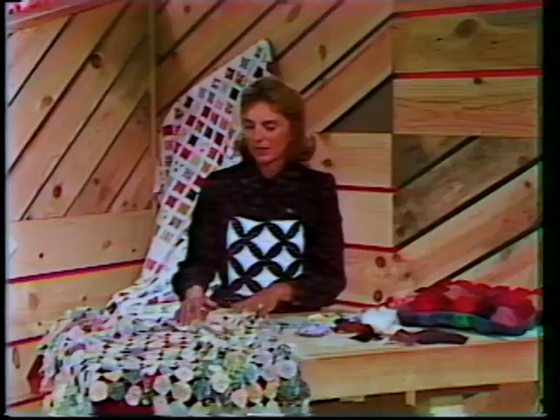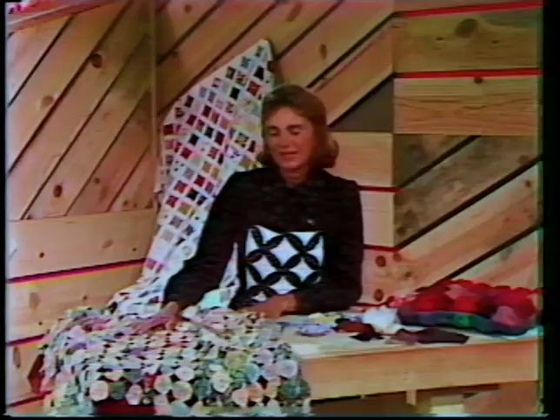I'd like to take you now to the sewing room, where we're going to touch on novelty-type quilts. In the family of novelty quilts, we can certainly find the yo-yo quilt. I would really call this a coverlet, because there is no batting in it.